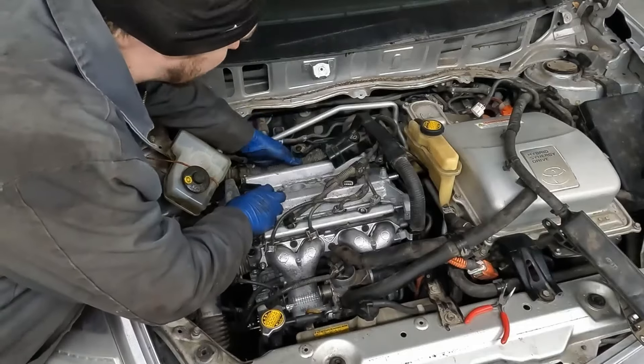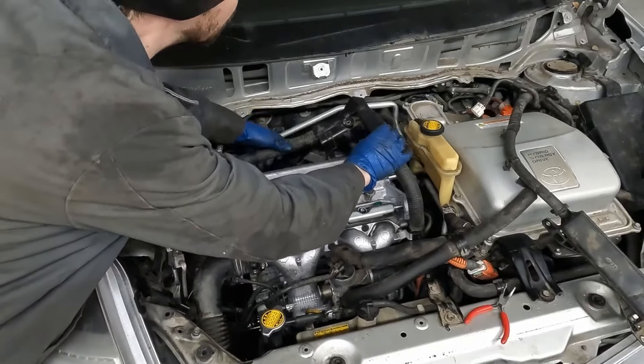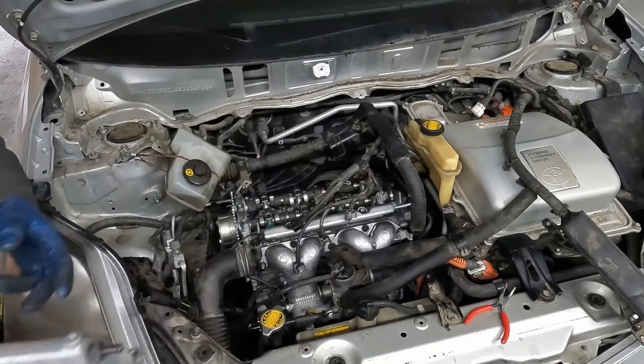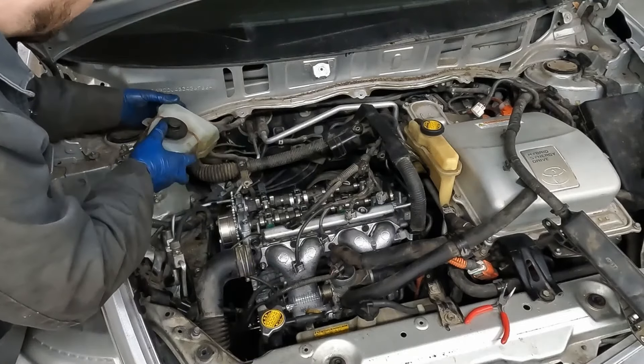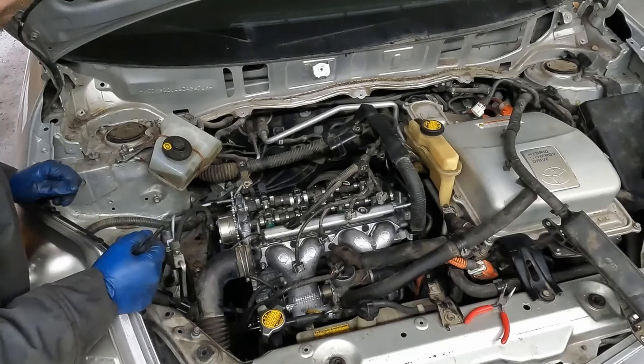Here we are on our last video — we're going to button up this project. We're going to do the timing, valve cover, fill it up with fluids, and start it for the first time. I had the valve cover just resting on here to keep it clean while we were moving around, so we will remove it. Our timing marks should be pretty much where we want them, but we did move our number one piston away from top dead center, so we're going to re-top dead center that one.